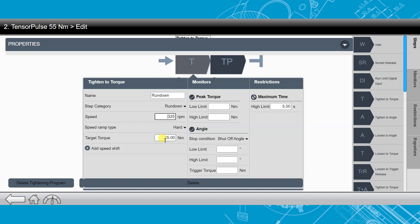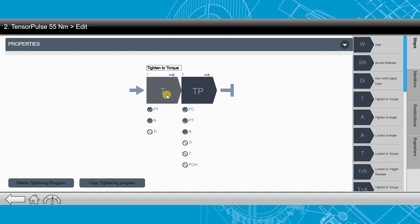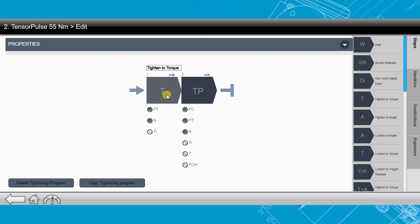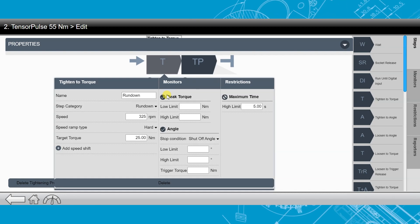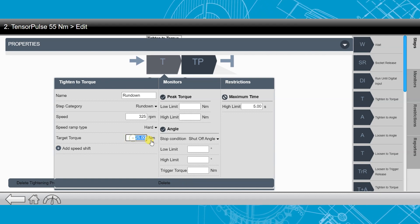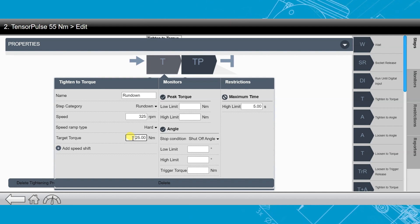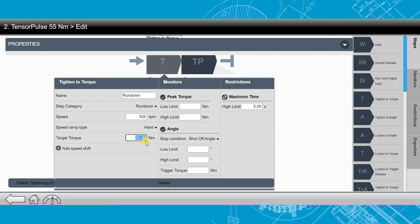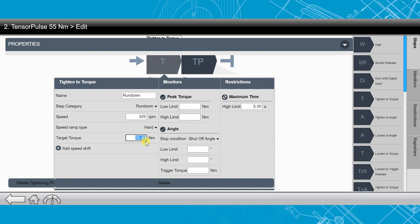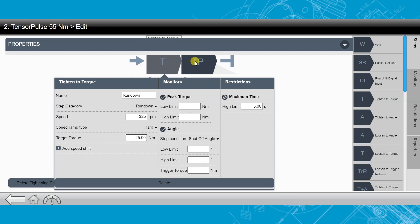The next thing we're going to look at is our target torque. This first step is just a normal direct drive strategy, tightening down a bolt just like you normally would with any other PF6000 software. This step is going to end at 25 Nm. Depending on whether we have a hard joint or a soft joint, we're going to want to adjust this up or down. In this example, we are shooting 55 Nm and it's a soft joint, so I want to take this target torque up a little higher. If it was a hard joint, I'd probably dial this down to something like 10 Nm or 5 Nm.